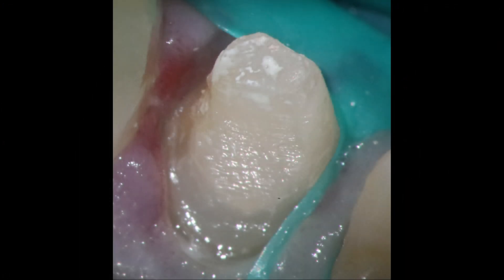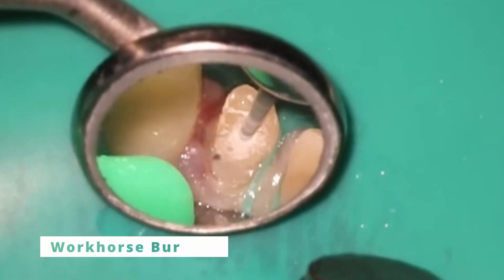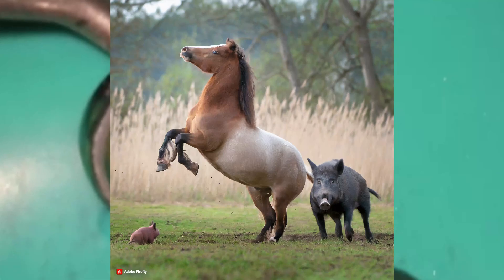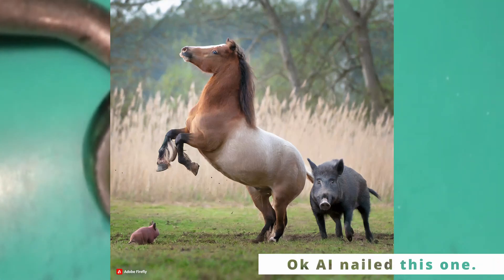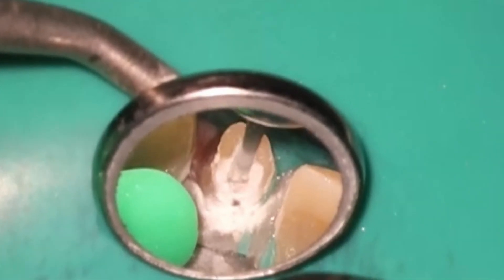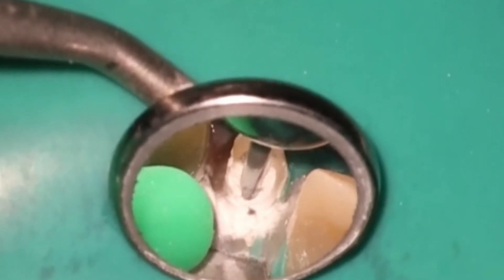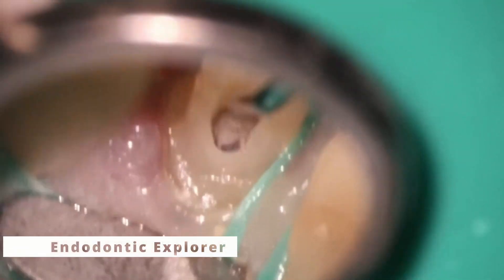This is how it presented to me. I took the temp off after we got it nice and numb. We'll show you how we take care of that. So first things first, we got to get back inside there and use the workhorse burr. What's going on here is just accessing back in, and they put a little piece of cotton on top of there.